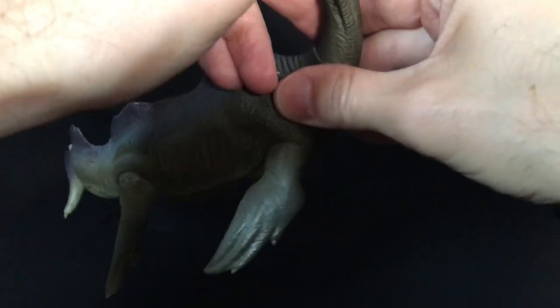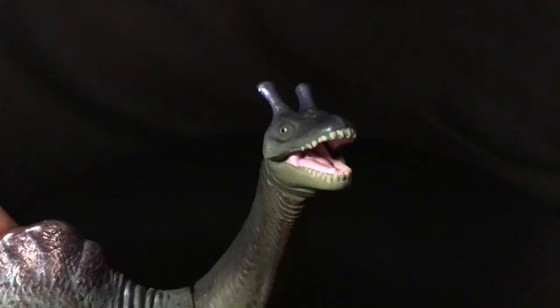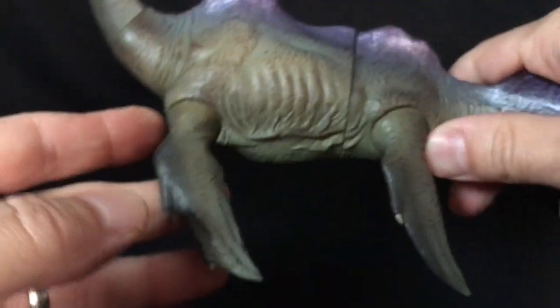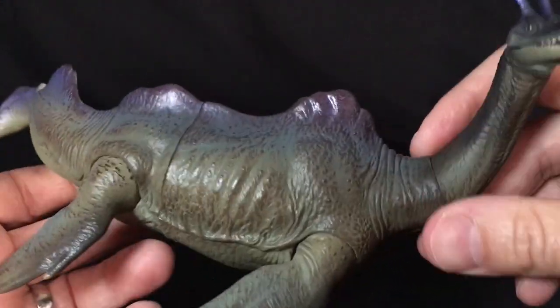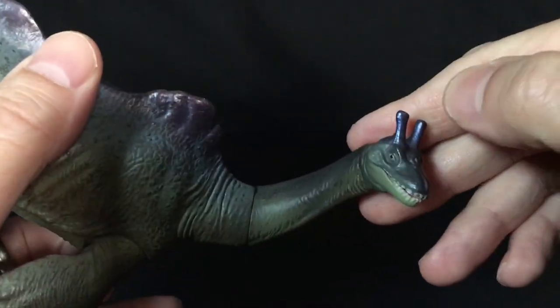Nine points of articulation, which if you guys know, for a vinyl figure, that's pretty good. In the looks department, it's pretty cool — kind of a plesiosaurus, elasmosaurus, whatever. That's what these Nessies are kind of supposed to be, I guess. Something along those lines — maybe I'm wrong, but it's alright.